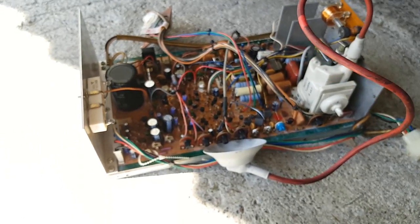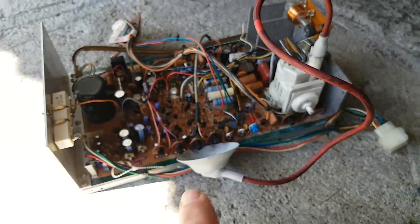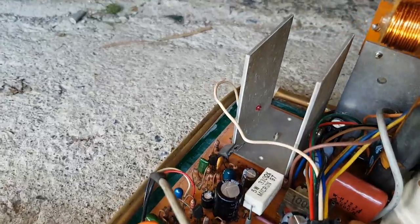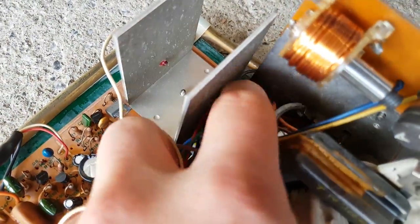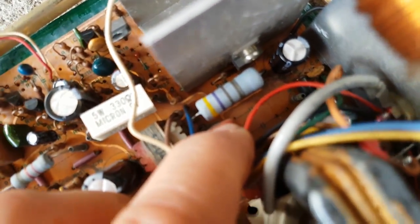I need to look at those cold solder spots and give this a better clean with alcohol. I've already washed it with washing-up liquid and water. You can see traces and stuff - you know it's been sitting. There's another corroded cap with signs of corrosion there.